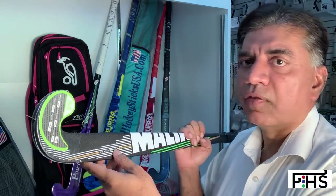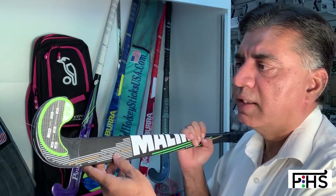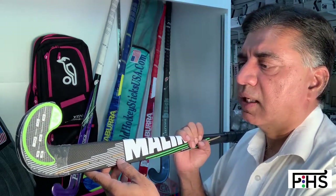This is a 37.5 inch length stick, which is about 545 grams in weight. We do have that particular stick in 36.5 inches length as well.